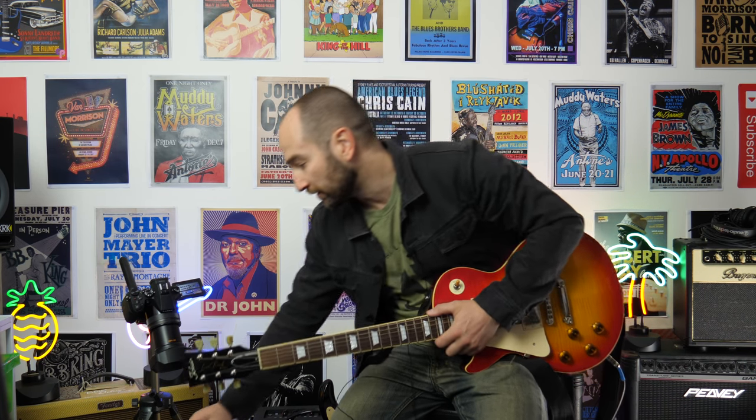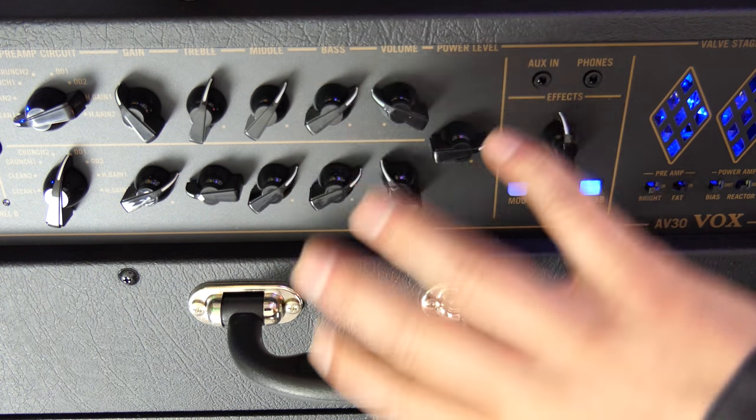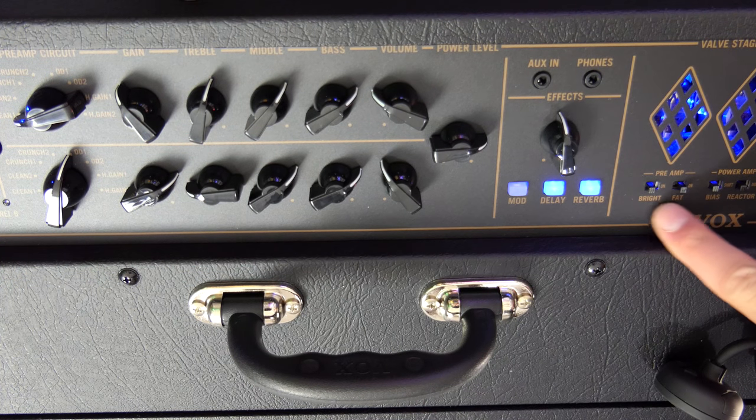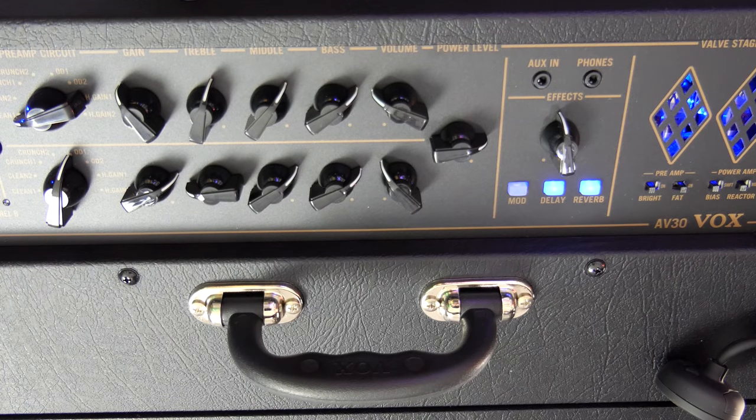All right, let's get into it. I'm playing my Tokai Love Rock electric guitar — this is obviously based on a Les Paul, it's made in Japan. We're going to start on Clean Channel 1, on the top row over here. Both channels are the same, so it really doesn't matter which one we use. I also have the bright switch currently off and the fat switch currently on.